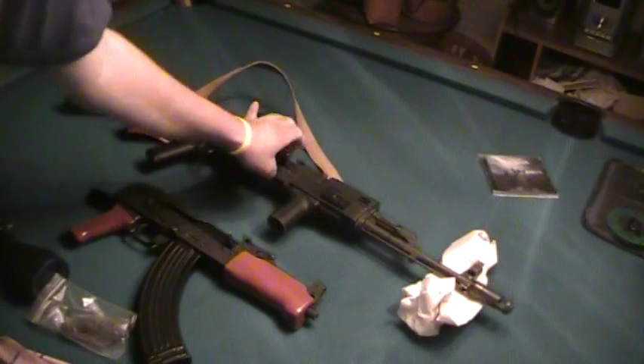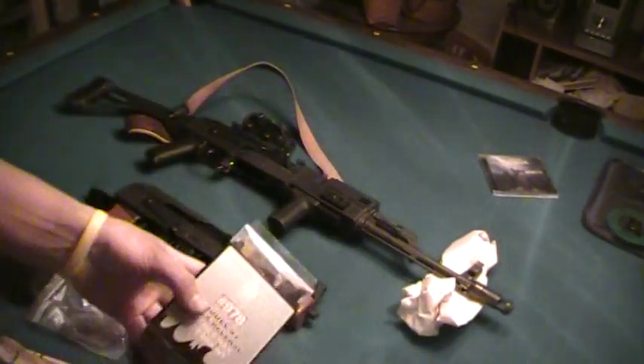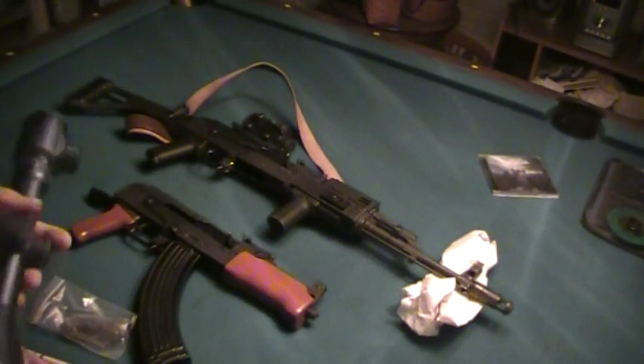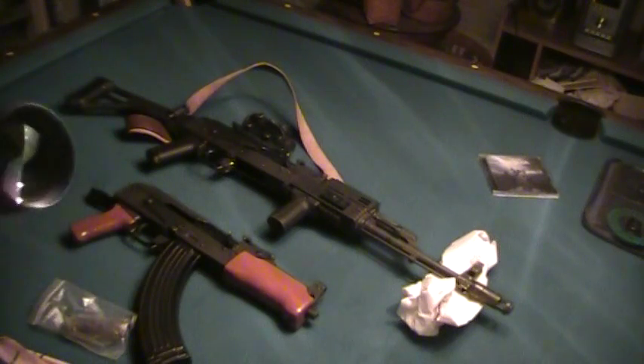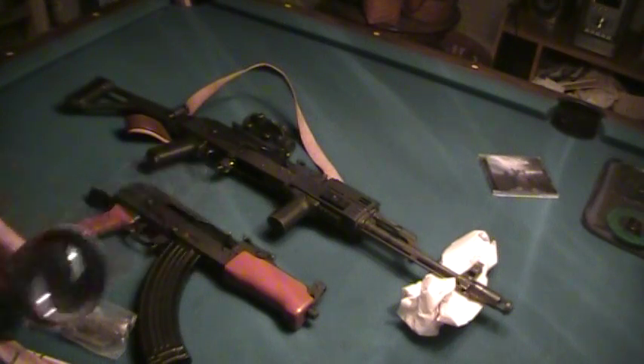In case anybody's wondering, I bought this scope mount even though I already have one. What I'm planning on doing is having both a close range AK and something that can reach out. I know AKs aren't really accurate, but with optics you're probably going to get your best groupings around 200 yards. Some people can be more accurate or a little farther, but that's about as far as you really want to go with an AK-47.